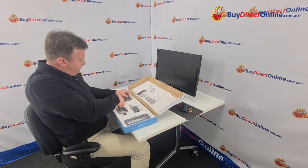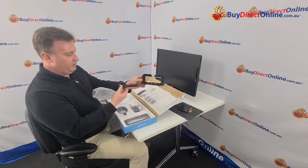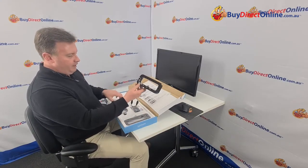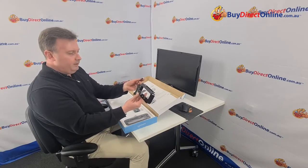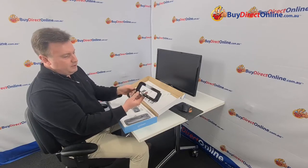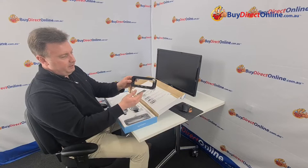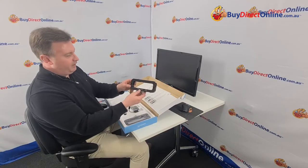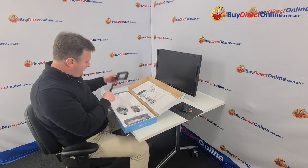We have a couple of stands that go on either end, and here we have one with the USB port. Now you need to plug that into your computer, be it a laptop or some sort of power source, so that you've got the ports. You've got three ports here, and if you'd like a docking station you can plug other devices in. So that's a great little benefit of this monitor stand.